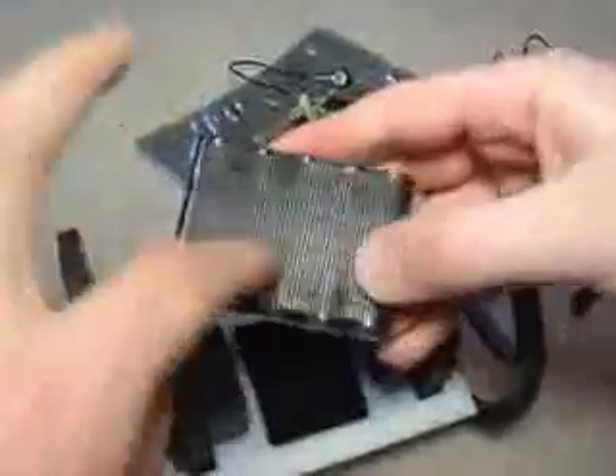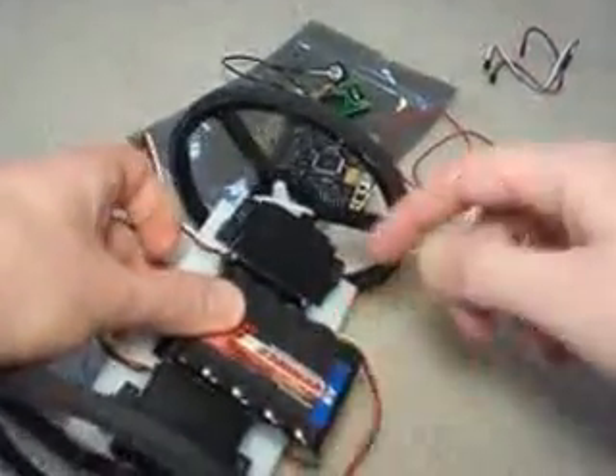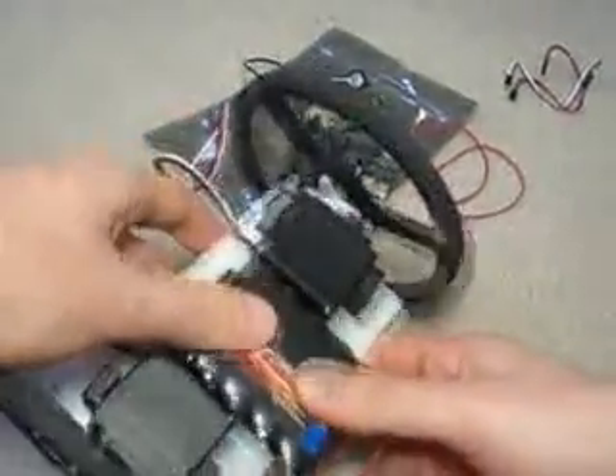Next you want to attach your battery. This battery I've already put Velcro on the back, so I can easily just put it on like this. Now I have it off center — the mass is off center for a reason, and you'll see why later.